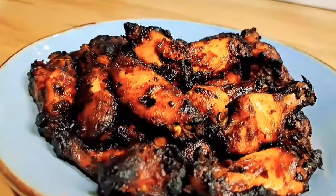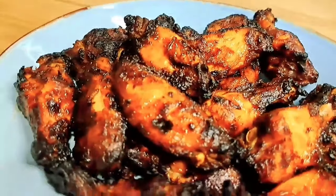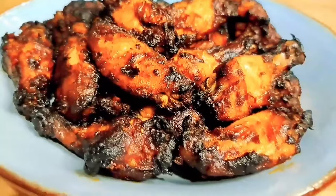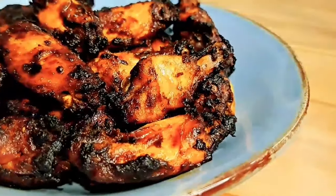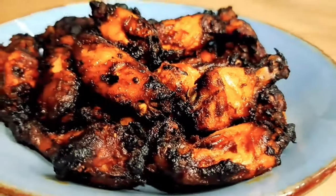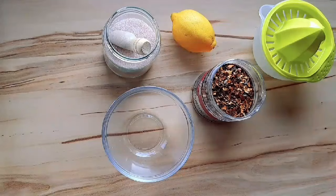Hi everyone! Today I decided to share this amazing hot and spicy chicken wings recipe. We just made these the other day because my 10-year-old begged me to make him some, so I thought I'd share the recipe with you all. Let's get started!